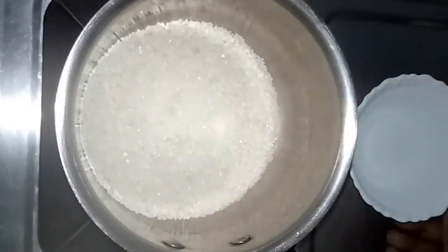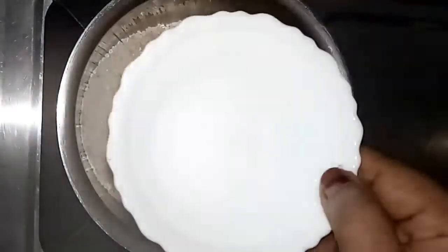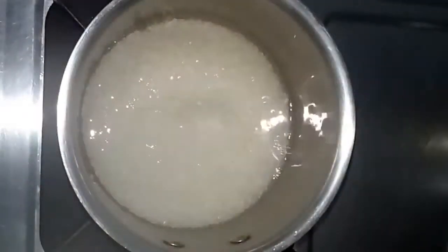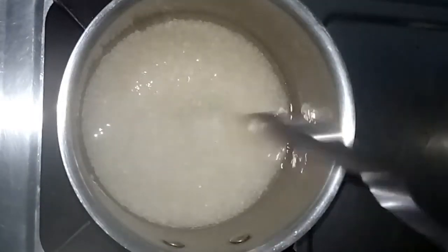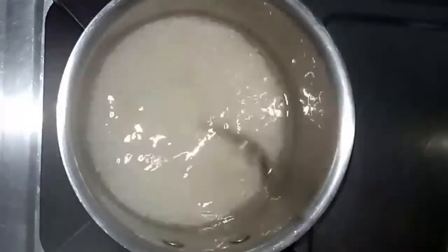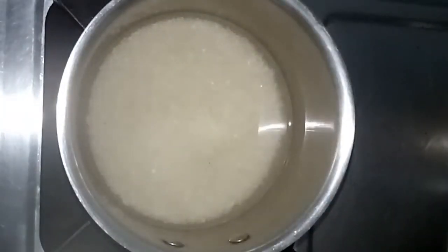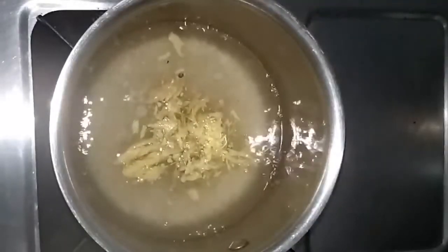To make the squash, I am transferring one cup of sugar to the pan and pouring an equal amount of water. After one minute it will start to dissolve — stir it and wait. Before boiling, we have to add the pounded ginger so the squash will get the taste of ginger.